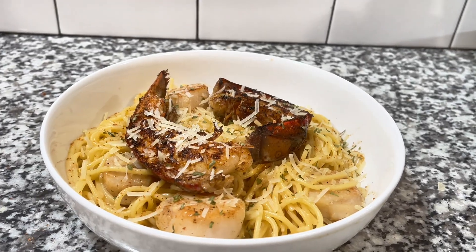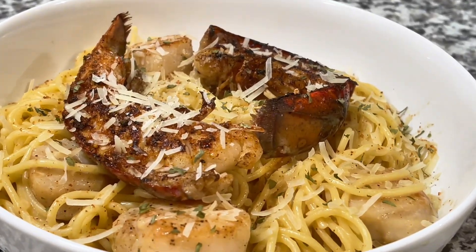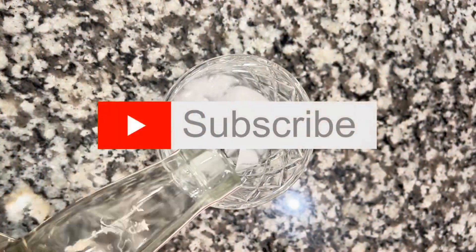What are we eating tonight? Creamy Cajun Pasta — Blackened Lobster and Light Skin Scallop. But first, a piece of cocktail.